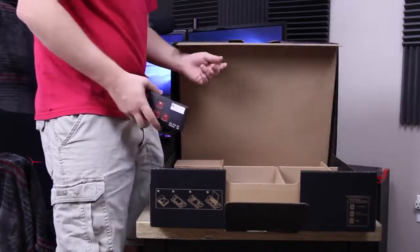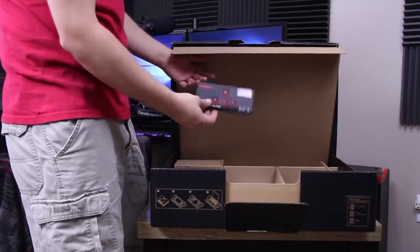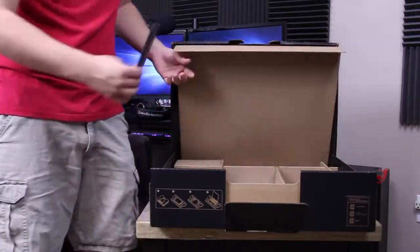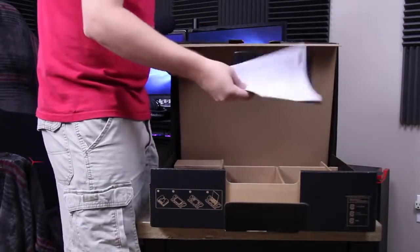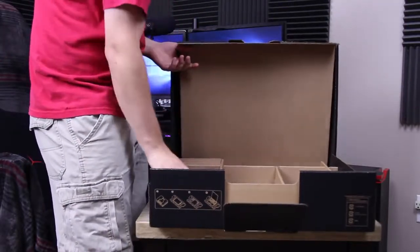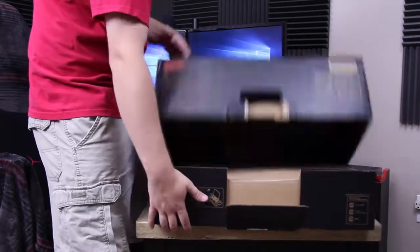Now this thing about this PC is it's got a mechanical keyboard on it and it comes with red WASD keys as opposed to, I'm guessing, black. And your useless startup guys — it doesn't look like anything is in there.